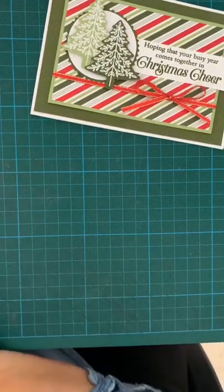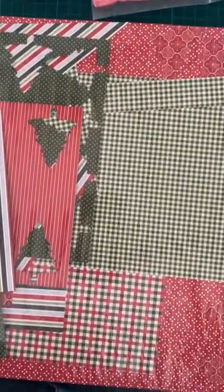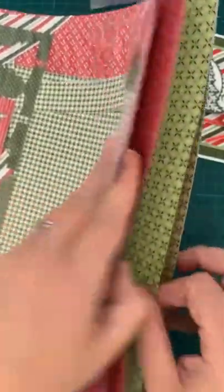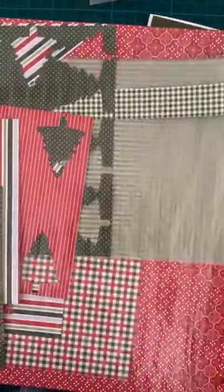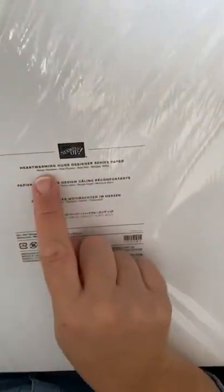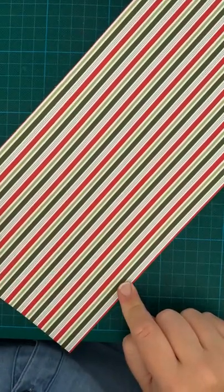We're also using the Heartwarming Hugs DSP. This is a returning favourite from last year and I used it a lot last year because it just screams full-on Christmas. The patterns in it, although they're not all massively Christmassy, you could quite easily use them as something else. But I do love the stripes, which is the one I'm using today, and the checks as well. This card uses Mossy Meadow, Pear Pizzazz, Real Red and Whisper White — all four of those colours.